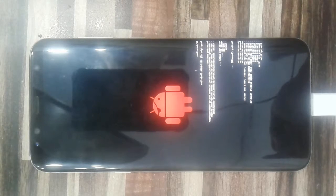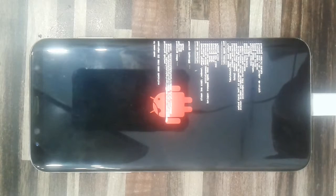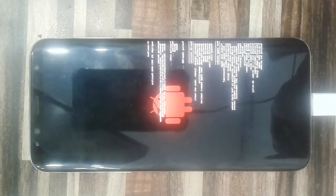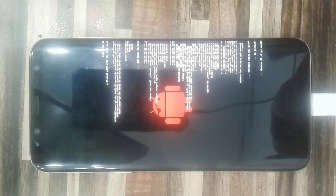As you can see it is configuring. After the configuration the device will reboot and I will show you it is rooted. I will give the root file name in the description below.